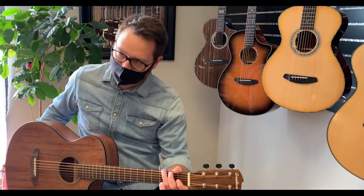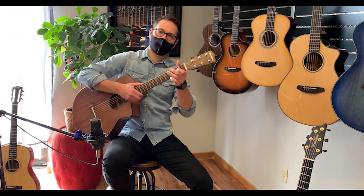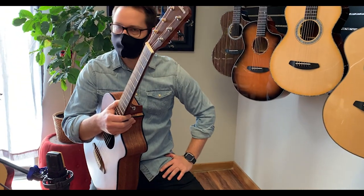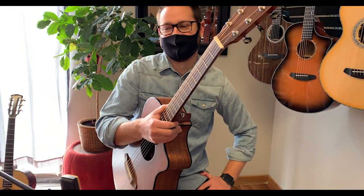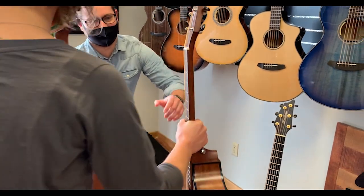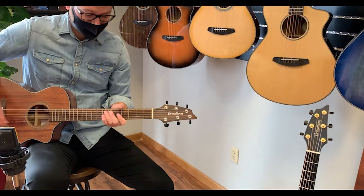That's a beautiful guitar. A lot of sound out of it — I kind of expected that guitar to be a lot quieter and maybe not have as much projection or volume, and I was wrong. There was a lot coming out of that guitar; it's surprising. All right, so last but not least, our travel-size companion.